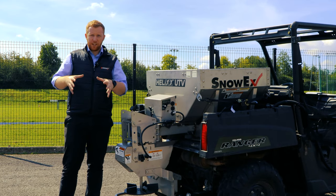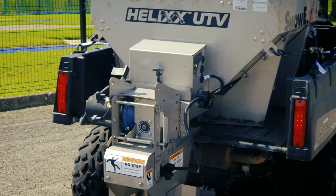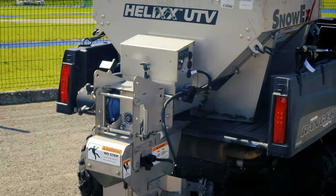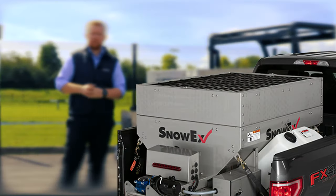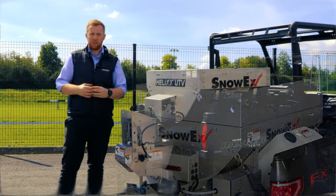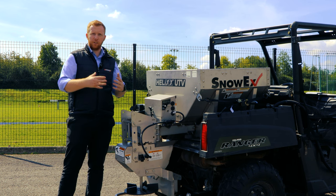Hi guys, Ed from Wessex here. Today we're having a quick sales run-through video of the Snowex stainless steel salt spreader range. The one you see here is specific for the UTV, and the other one we have is specific for pickup trucks. We're going to have a quick run-through about certain features and why this is going to be a benefit to you.